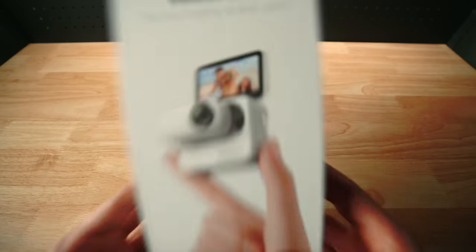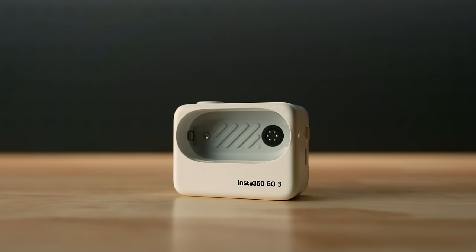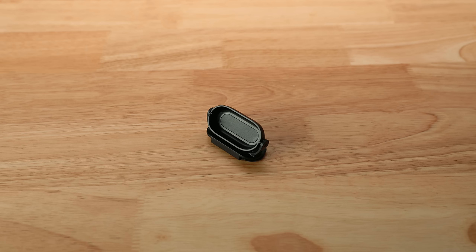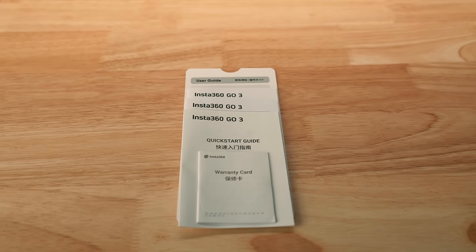In the box you receive the Insta360 Go 3 with the lens guard already attached, the action pod, the pivot stand, the easy clip, a charge cable, the magnetic pendant, the quick start guide with the warranty card, some stickers, and all that good stuff.